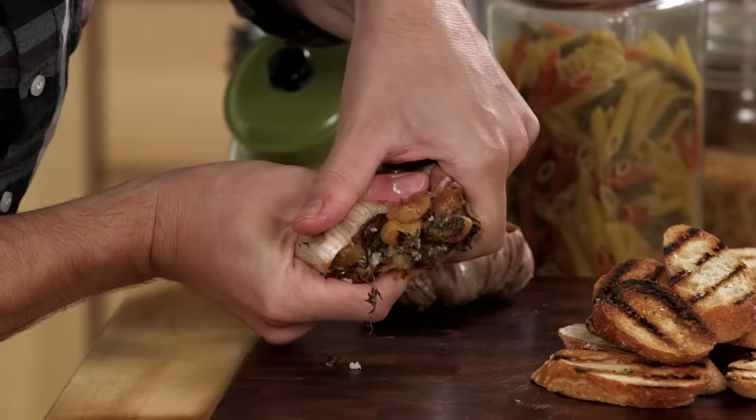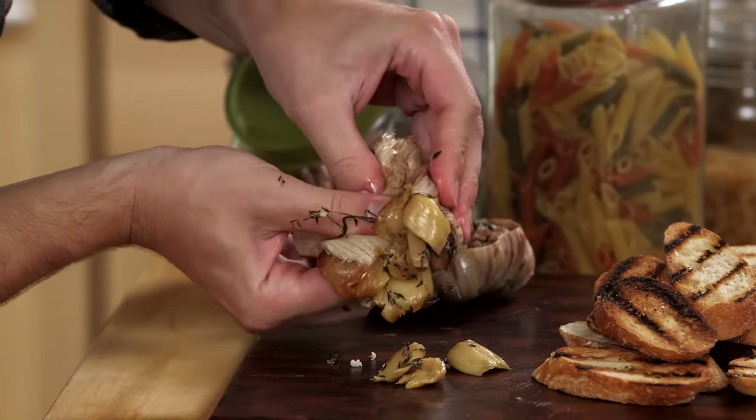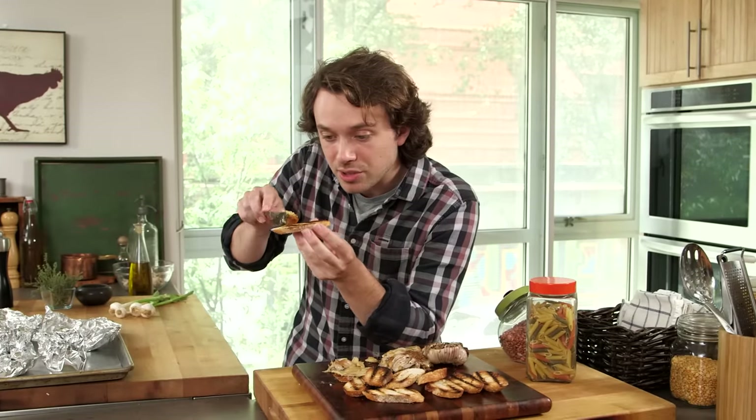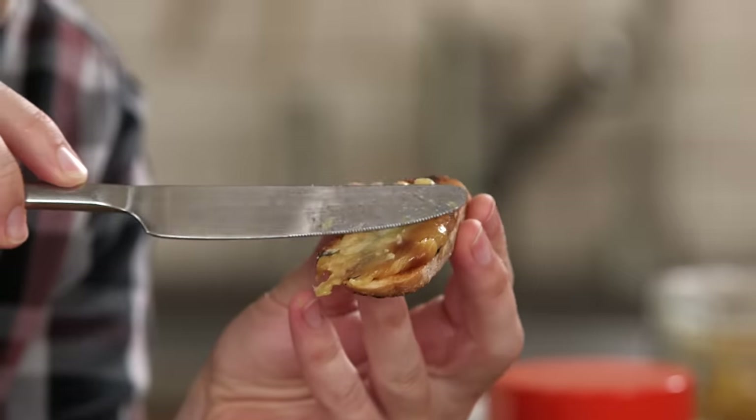And this is what I'm talking about right here — squeeze those cloves out. That shows you how soft they are. Look at that. I have a piece of bread because I want you to see how spreadable this is. It's the vegan foie gras.